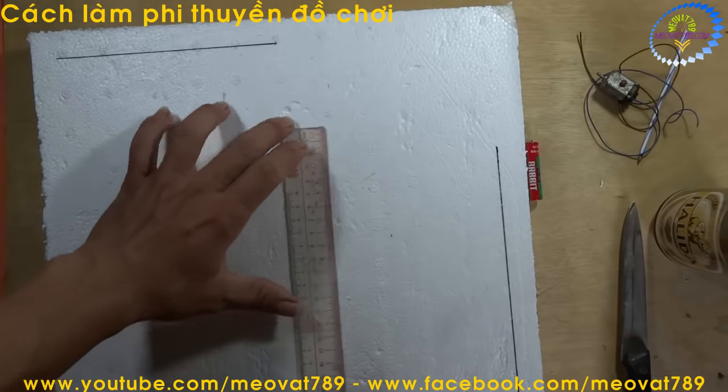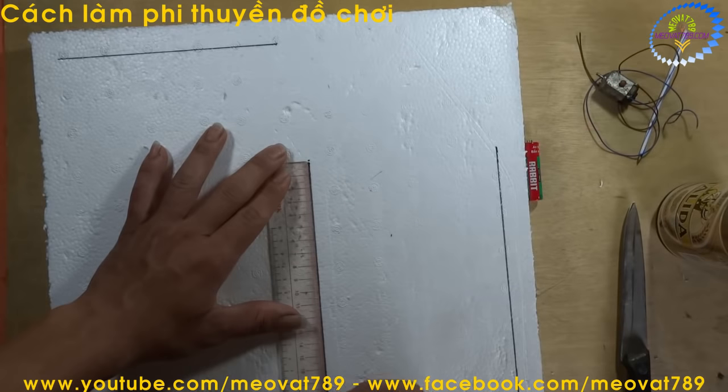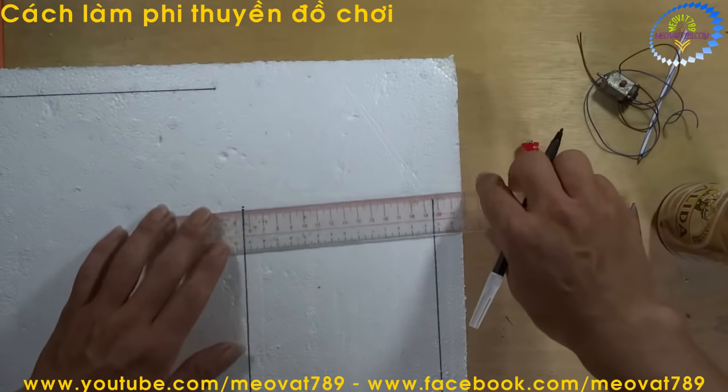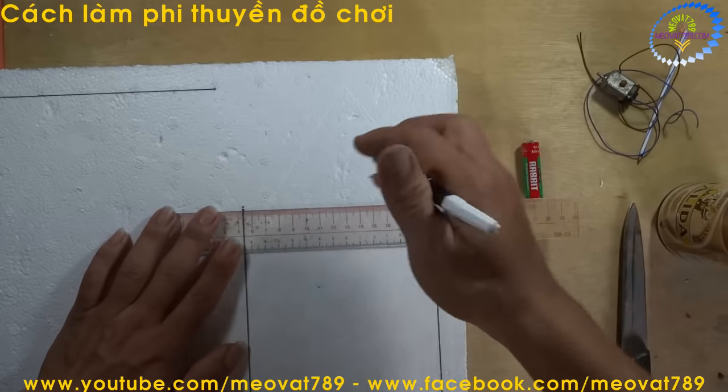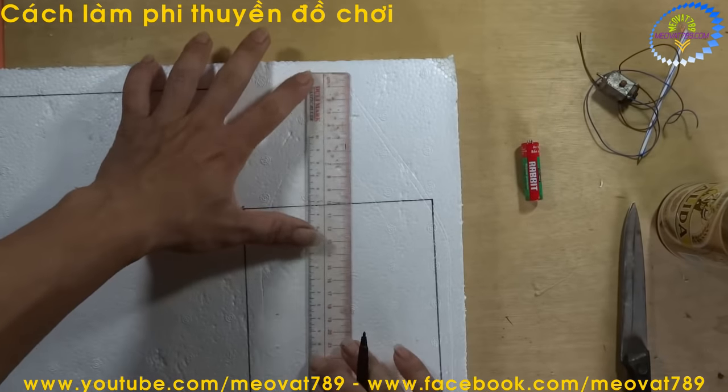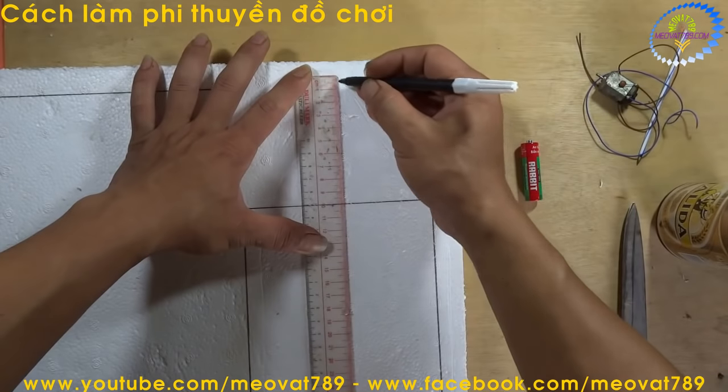On the other side, we also make it 20cm. The top peak section we will bring up about 10cm. The total length of this boat is 30cm. Now we identify the center.